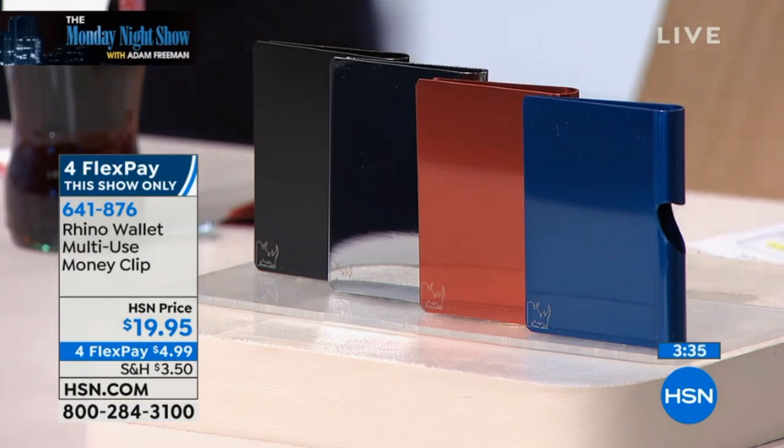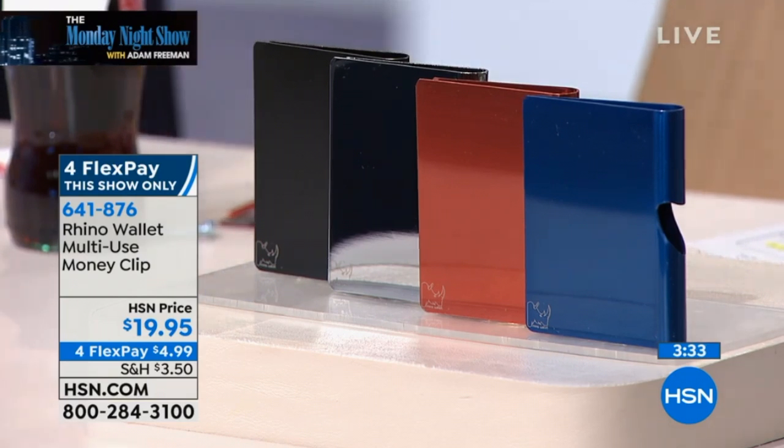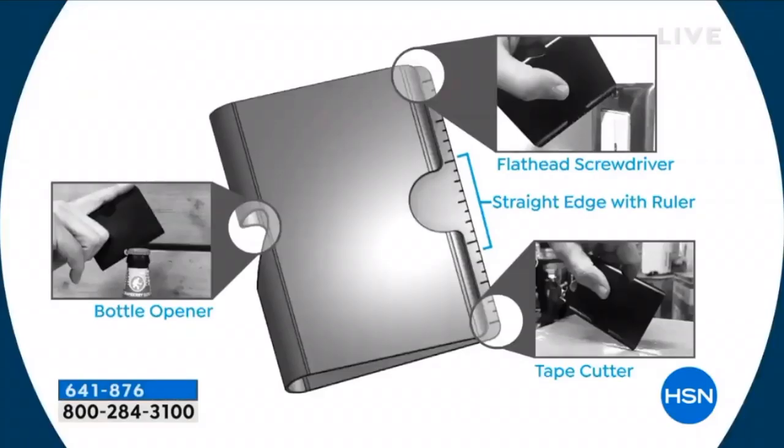If your husband or boyfriend or son's wallet is big and bulky and just a mess the whole time, if he's always losing it or losing his cards, this is a way to keep everything he needs in there, always at hand, easy to access, but with all the functions.